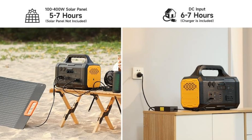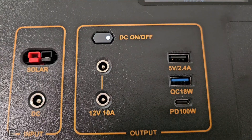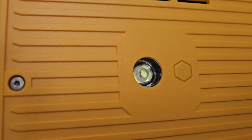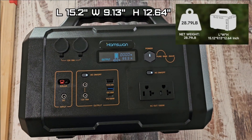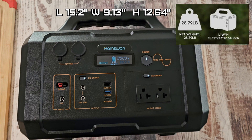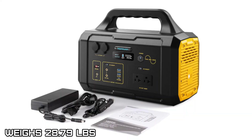Charge time is 6 to 7 hours with the supplied power supply, which is 29.4 volts at 6 amps. You can use a solar panel at 36 volts, 100 to 400 watts. The LED light is 3 watts. Dimensions are 15.2 inches long, 9.13 inches wide, 12.64 inches tall, and the weight is 28.79 pounds.